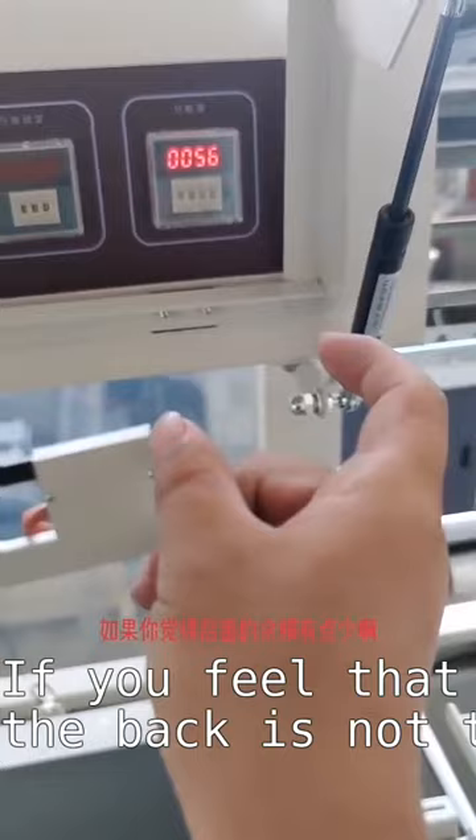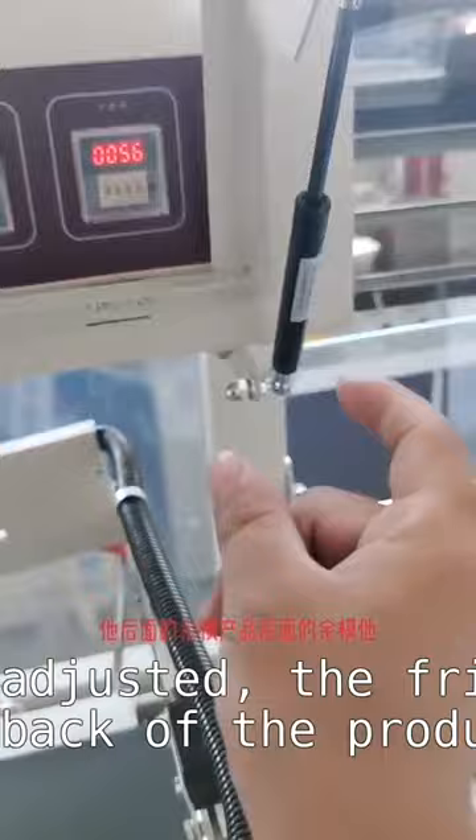If you feel that the product at the back is not too small or too much, then you can directly adjust it to 10. When it is adjusted, the friction at the back of the product will be reduced accordingly.